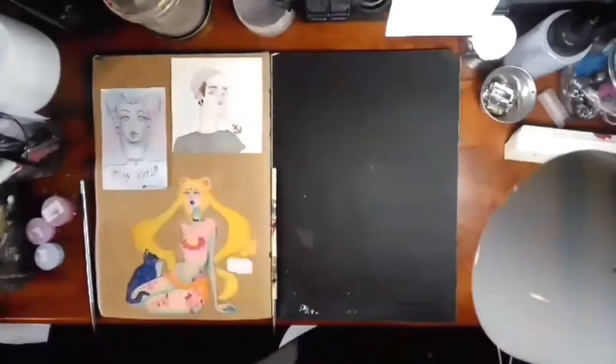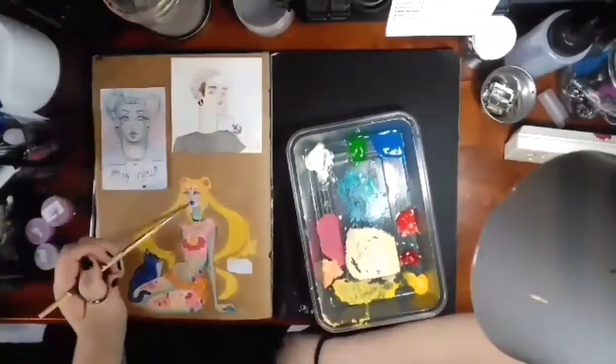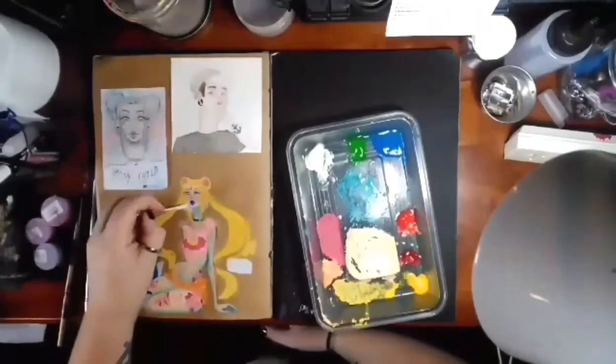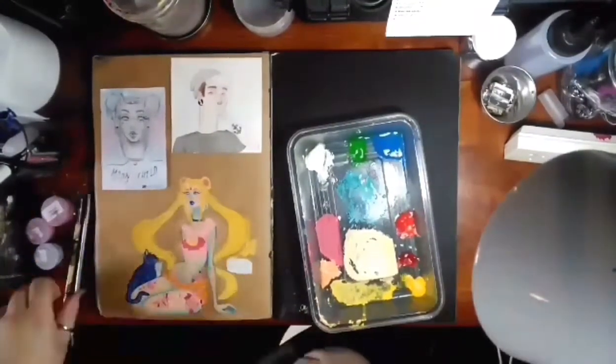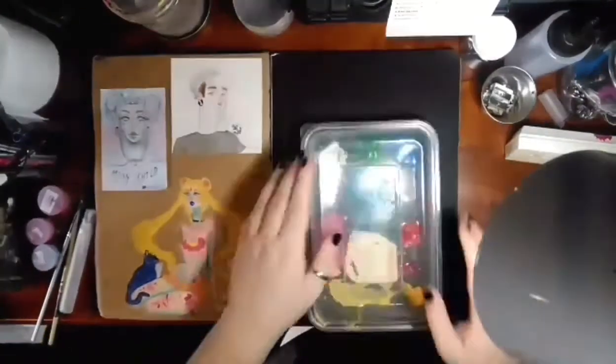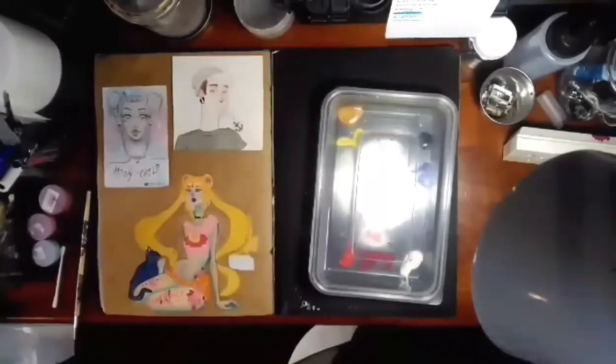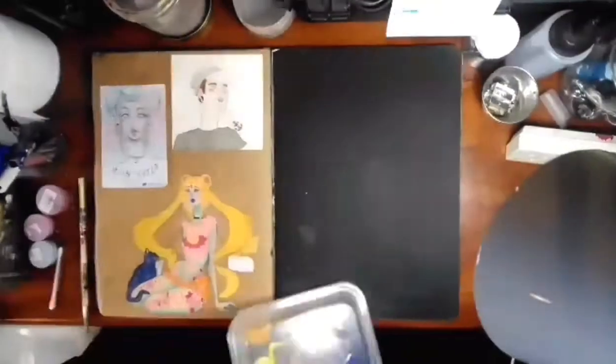Here I am still messing with the face, working on shadows. At this point I was kind of okay with it, but then I came back to it and I was like — nope.